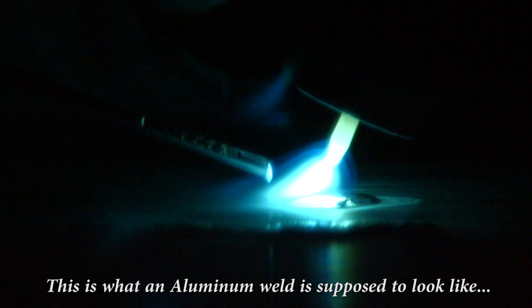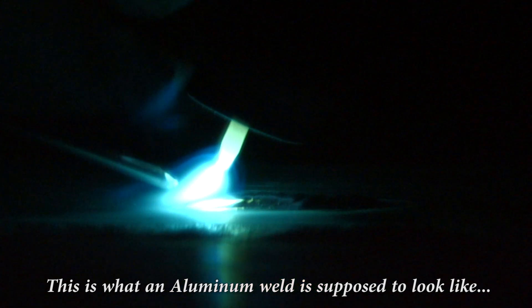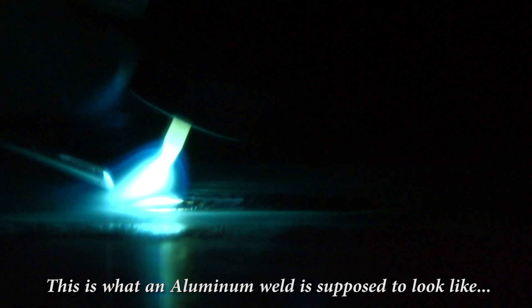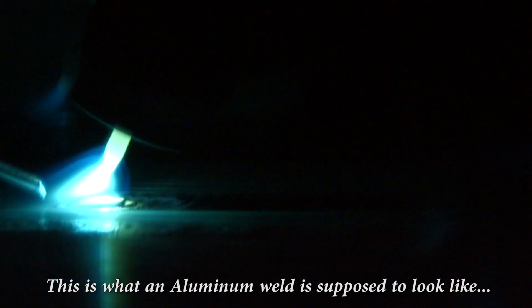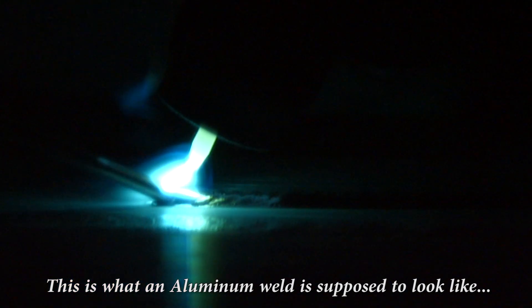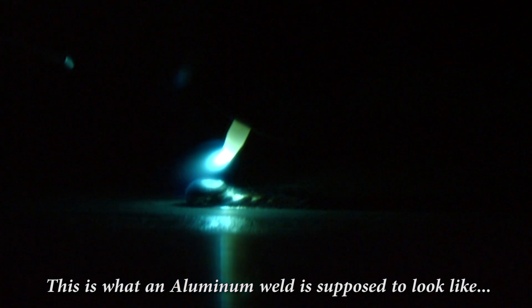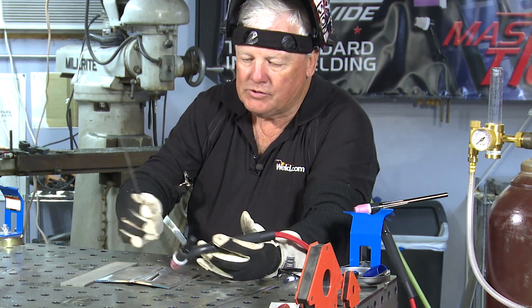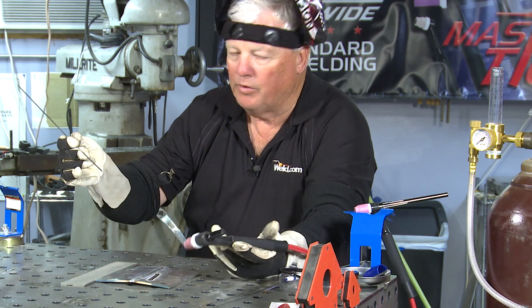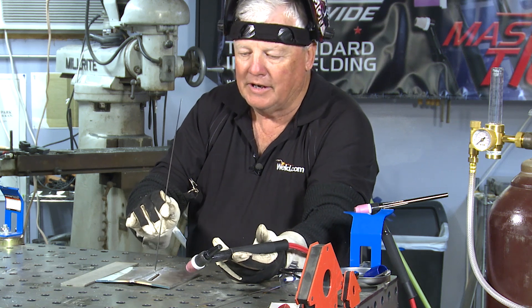Okay, I've got a puddle — a nice clean puddle. The arc is established really well; a lot of noise as you can tell. That's the cleaning action taking place. And I'm just adding filler, add filler, add filler. At the weld termination, I make sure I don't leave a crater crack, so I put just a little extra filler at the end. So this is aluminum to aluminum using ER-4043, 0.093 diameter. You can see it lays a very nice, consistent bead.